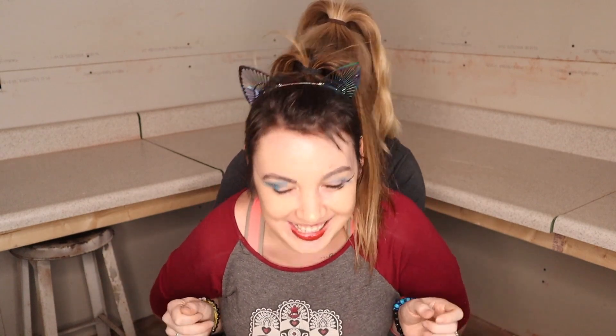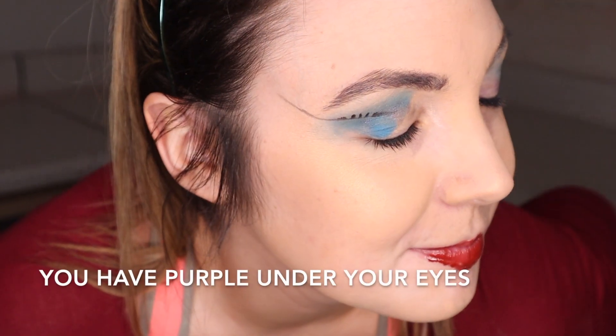If you guys want to recreate this look, please don't — but leave a picture and tag me! I'll leave my Instagram and Twitter and all that fun stuff down below. Please like and subscribe if you haven't already, it really supports my little channel. We will see you in the next video! It's beautiful. The purple under your eyes too — I think that's just my bags; it's called being a parent.